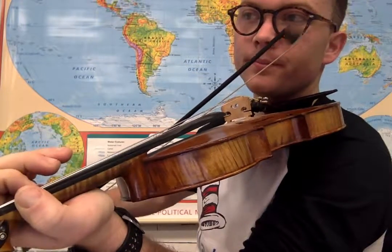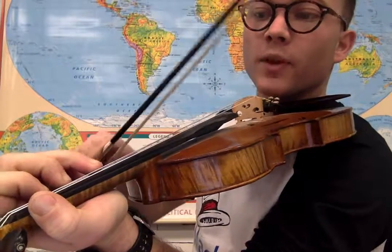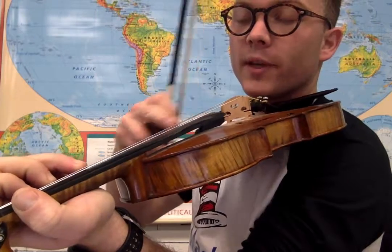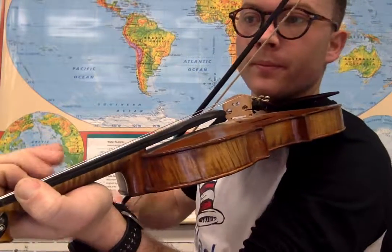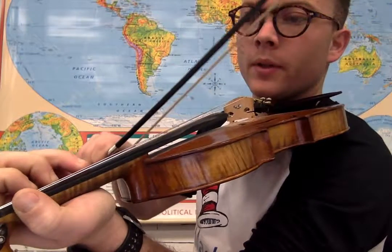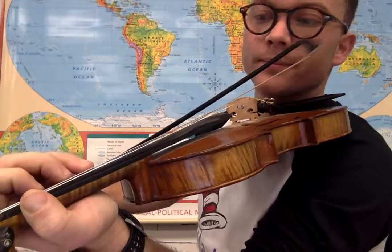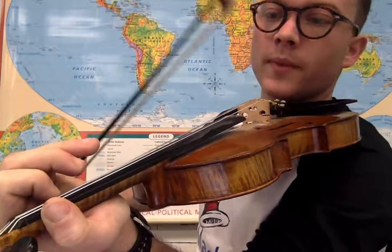We're going to add this to it now. We're going to go to a third finger on the A string directly after that second finger on the E string, and then we're going to go to a first finger on the A string after that.